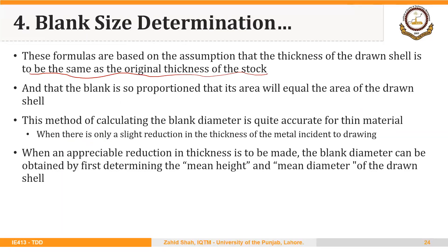These two formulas are based on the assumption that the thickness of the drawn shell is the same as the original thickness of the stock, and that the blank area equals the area of the drawn shell. This method is quite accurate for thin material where there is only a slight reduction in thickness. But when an appreciable reduction in thickness is to be made, the blank diameter should be obtained by first determining the mean height and mean diameter.